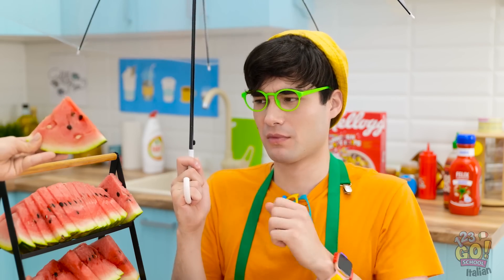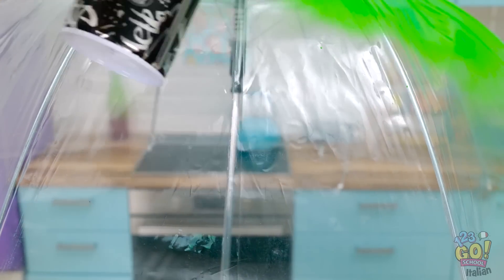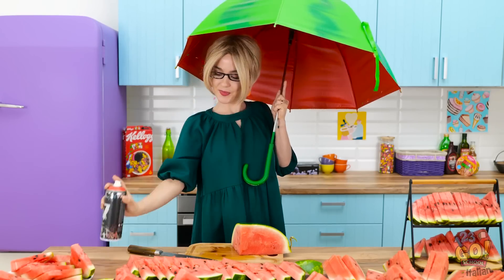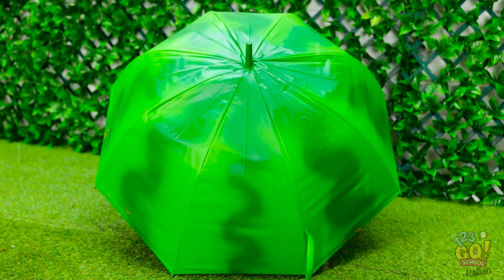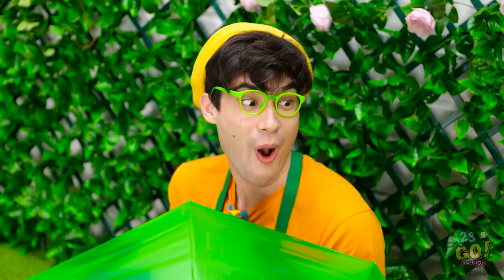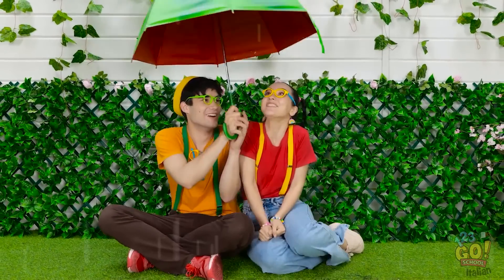Grazie! Nel frattempo sistemo l'ombrello! Diventiamo creativi! Colorerò l'ombrello con dello spray verde, facendo attenzione a non lasciare vuoti! Wow, mamma, è bellissimo! Dammelo! Alcune sfumature di verde più scuro e rosso all'interno... ed è pronto! Wow, Jasmine sarà invidiosa! Presto, vai! Grazie, mamma! Giù le mani! Ti piace il mio ombrello? Sì, è molto carino! Questo non mi servirà più! Posso venire lì sotto? È fantastico!